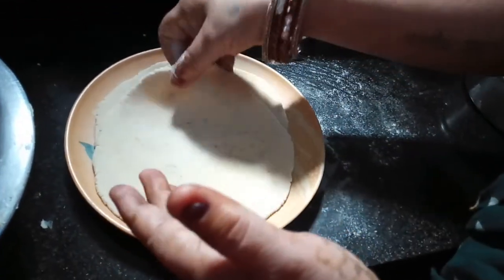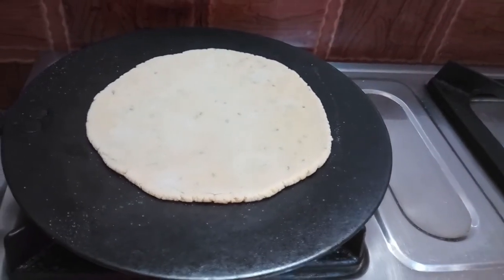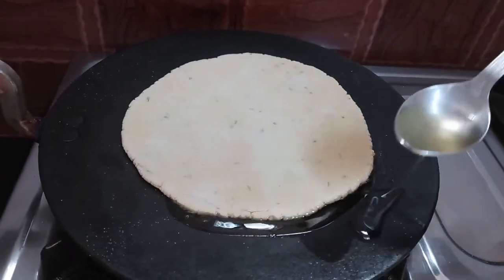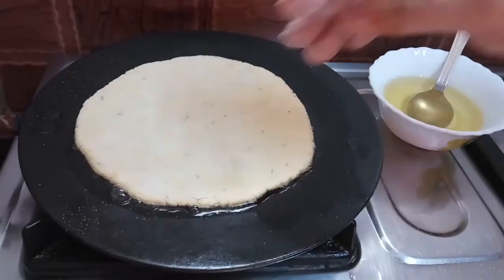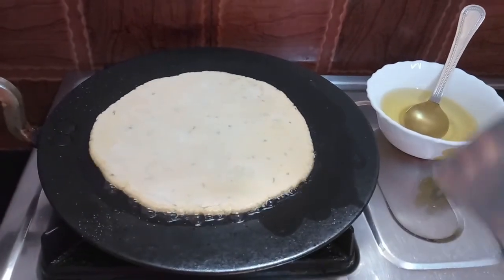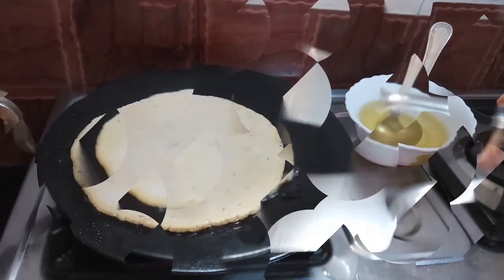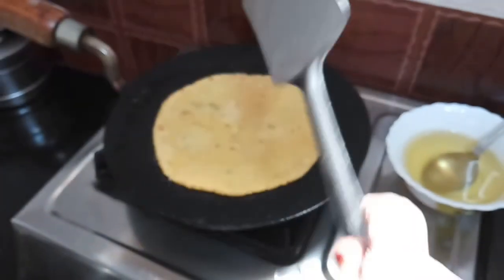Then a few dollars on special tartan. This is very good for making a new product. I would like to make some product in my kitchen. I am going to put my hands on my hands.